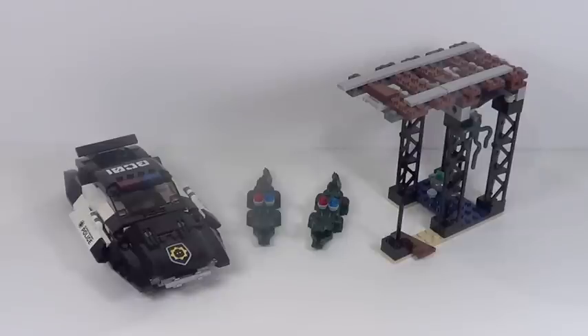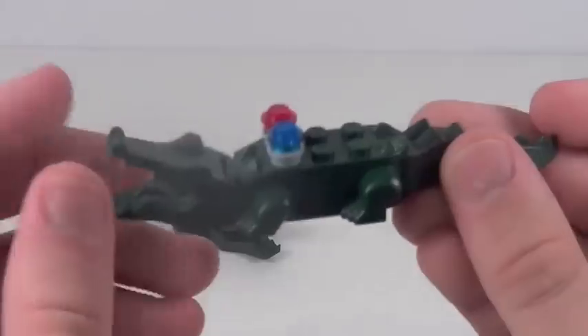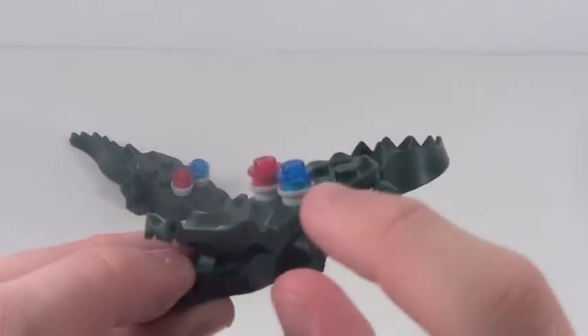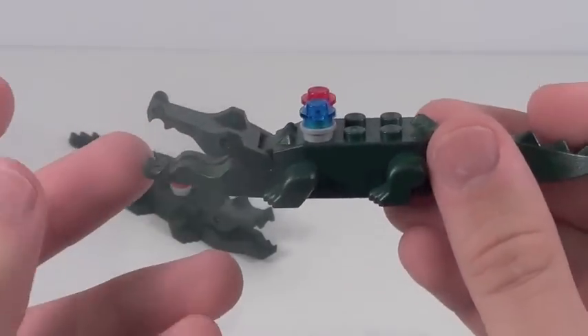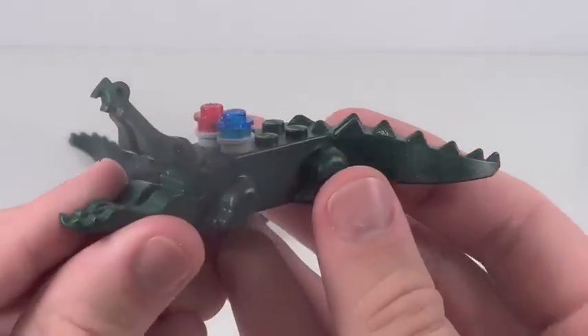Here is the actual set itself. There's a lot going on here, so let's take a closer look at each piece individually. Before we look at the bigger pieces, you do get two Lego alligators, which are really cool. These haven't been in sets in quite some time, so it's nice to get them again. Not sure if they're police alligators or robot alligators, but their jaws and tails can move, so it's nice to get these guys in this set.